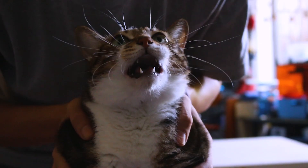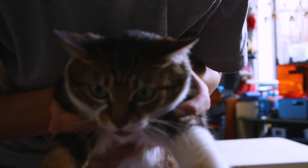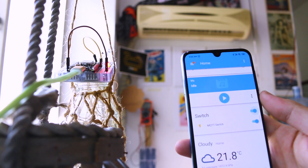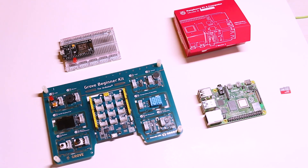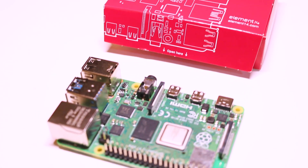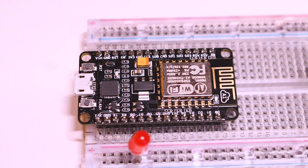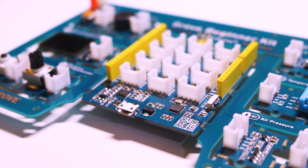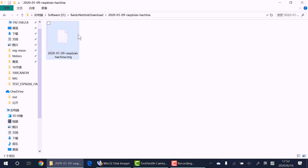This is what we need for this project: a Raspberry Pi 4 Model B 4GB version, an ESP8266 board, and a Seeed Arduino beginner kit.